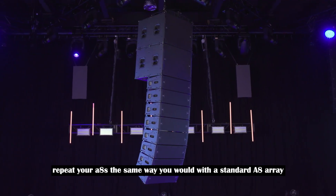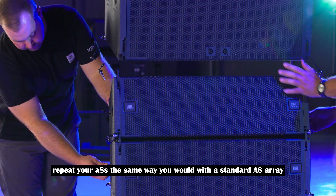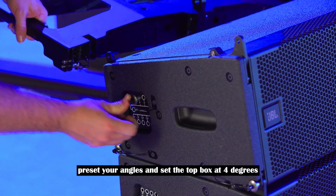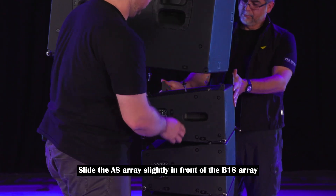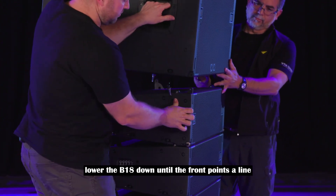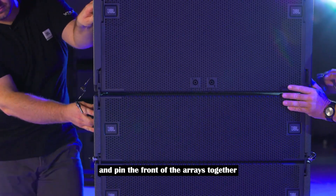For mixed arrays, rig your A-8s the same way you would with a standard A-8 array. Preset your angles and set the top box at four degrees. Slide the A-8 array slightly in front of the B-18 array, then lower the B-18 down until the front points align.